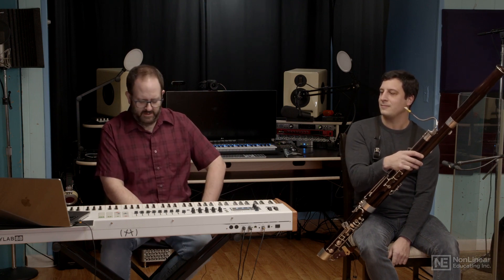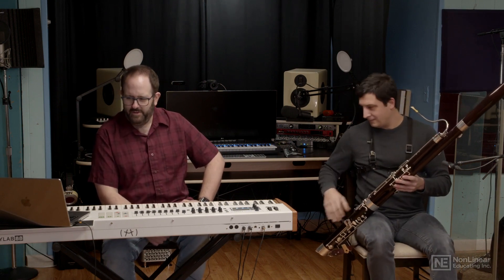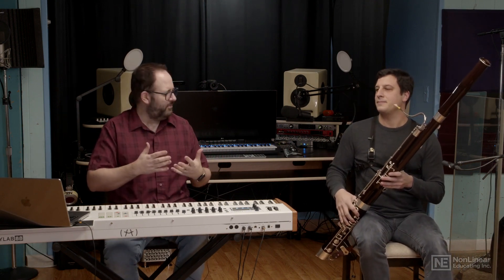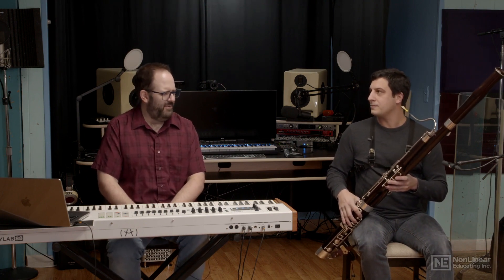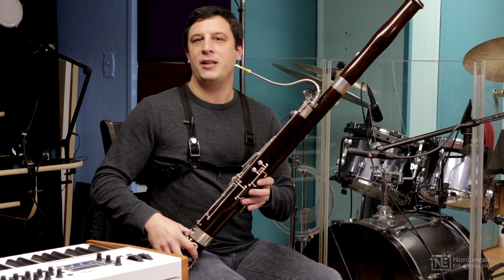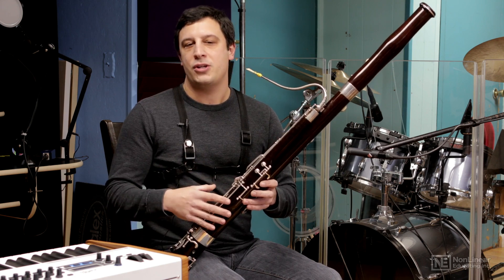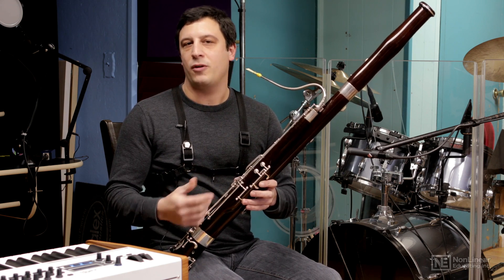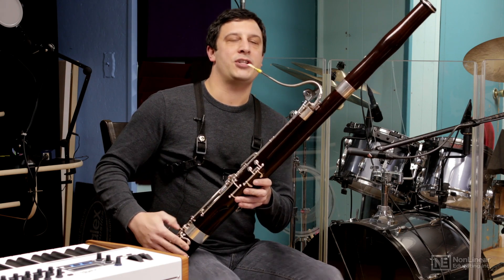So one of the first things I'd love to do, Joe — I see you've got a bassoon there — is talk a little bit about the air pressure and when I'm trying to play louder with this instrument, how it changes the timbre and what happens when you play a little bit louder. So when you play a little louder on bassoon, and really all the woodwinds, you're going to change the timbre. It's going to pick up more of the higher partials of the instrument and fill out the sound. It's not just getting louder.